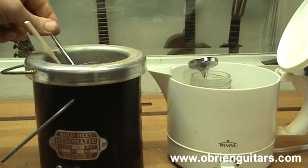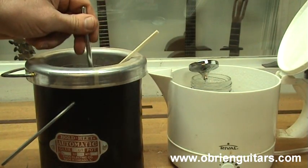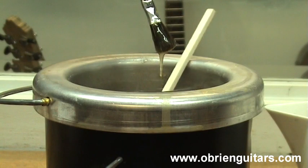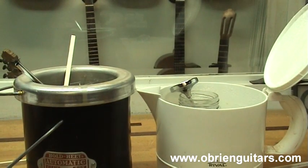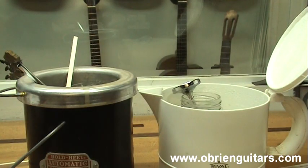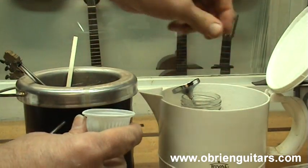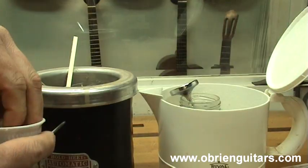Once the hide glue is cooked and hovering around 145 degrees Fahrenheit, what I like to see for viscosity is that it just starts to drip off the brush — that looks about right. Temperature is very important with hide glue. One helpful tip: place a few marbles inside the jar. That way, if you ever have to remove the jar from the glue pot, the marbles help maintain the temperature.